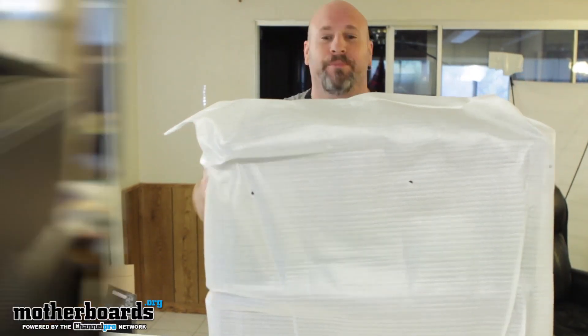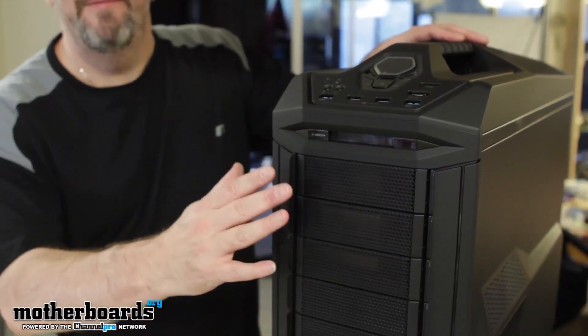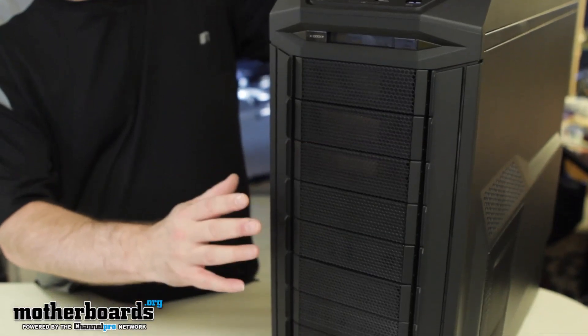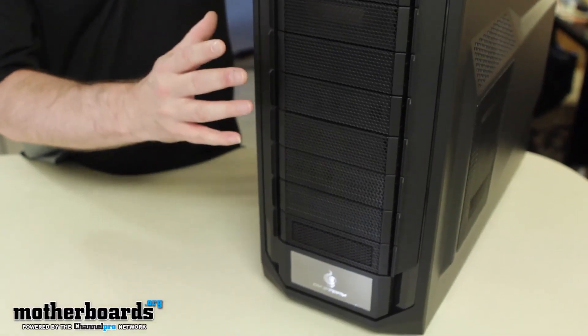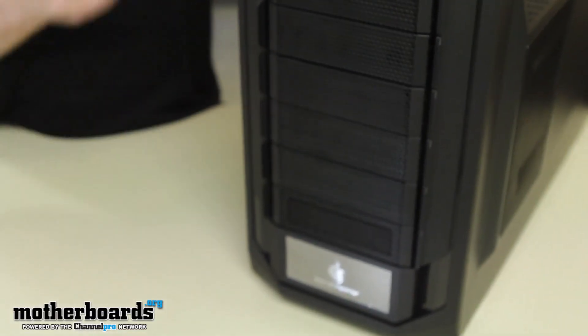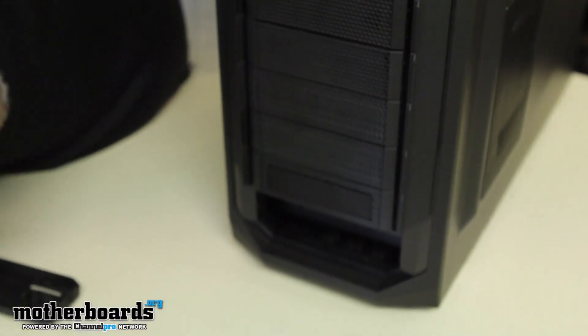Starting off by looking at the front of the case, you can see right off the bat that there are nine bays externally — these are the 5.25-inch bays, but they can be converted. Inside the system you can convert nine of these bays to 3.5-inch bays, and you can convert 13 of them to 2.5-inch bays, because there are also some internal bays as well.